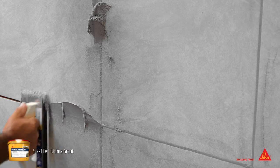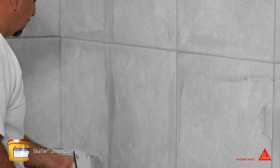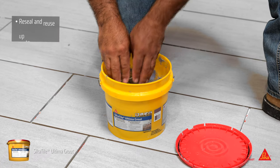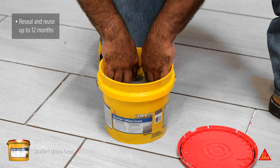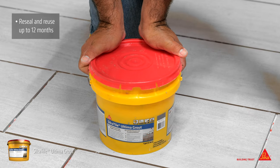Use the float to remove excess grout and ensure the grout is flush with the tile edge. Replace the protective liner and reseal the pail lid when you are done grouting. Cicatile Ultima Grout can be stored and reused up to 12 months.